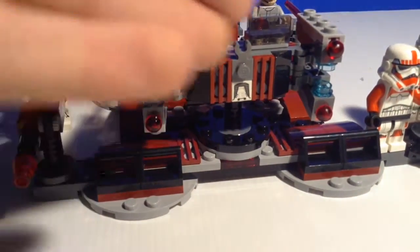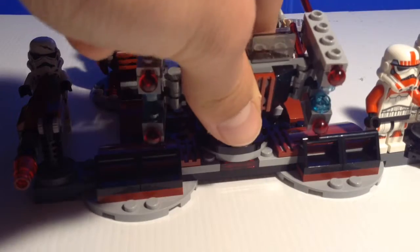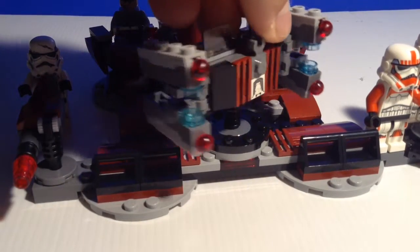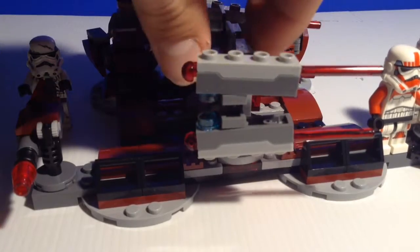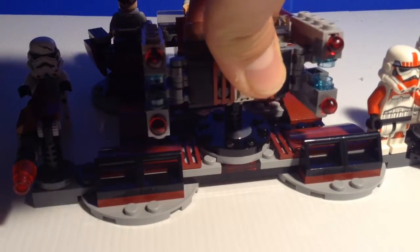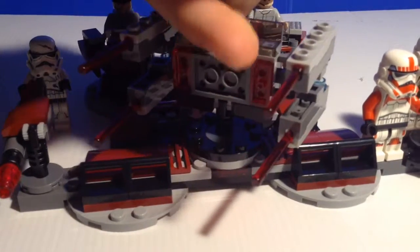The main thing about this build is the missile launcher. I used all four of the spring mechanisms and changed it into a launcher, so it can go up and down. Yes it can fire, but not too well.